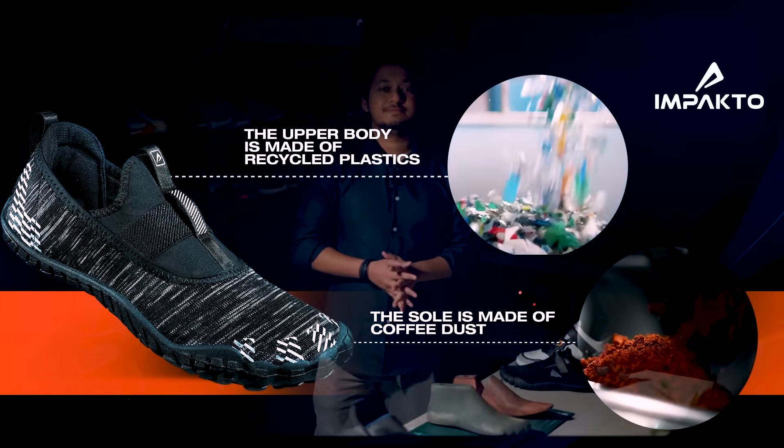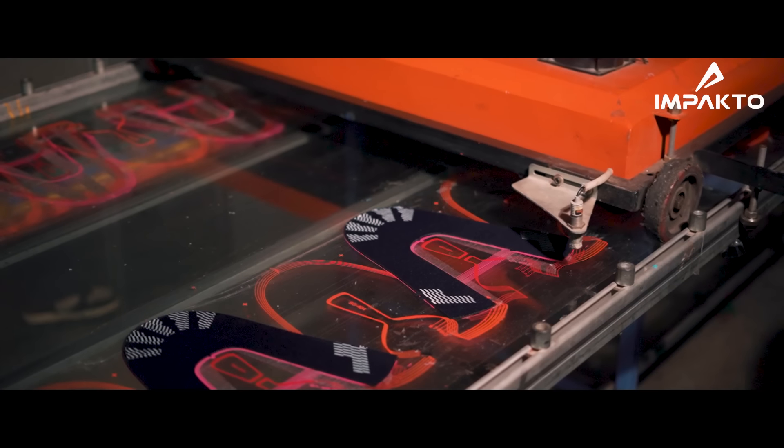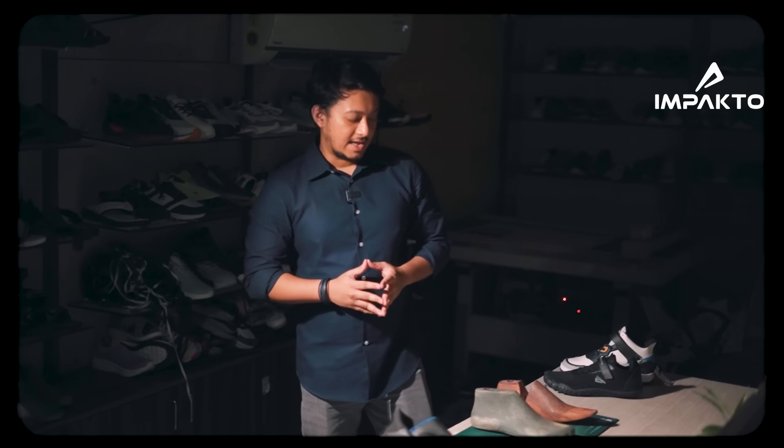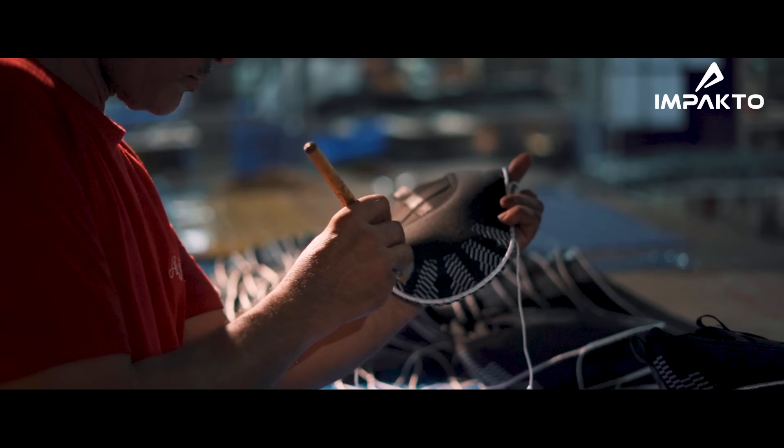My name is Shadnik Banik. I'm the third generation at Ajanta Shoes. Here we consider ourselves the master of feet science, and today I'm going to talk about the barefoot shoes and the way we developed them.